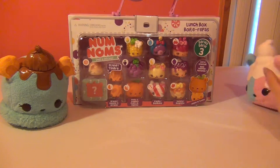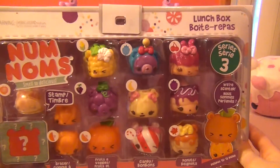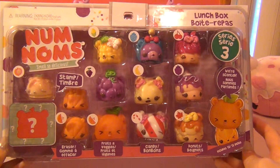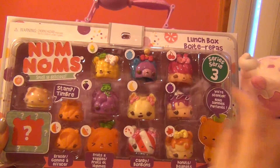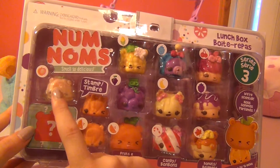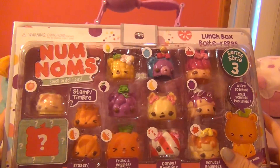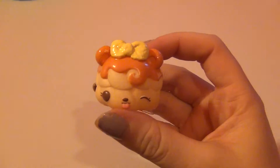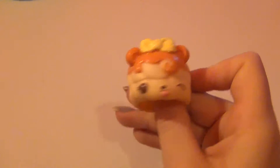I also picked up this Nom Nom lunch box set while I was at Target. We have all these little different noms, and we even have a really cool peach Stamp It Nom which I'm told is supposed to be fuzzy. I'm really excited to open this pack, so let's get started! The first one up is Orange Glaze — this one is really cute.